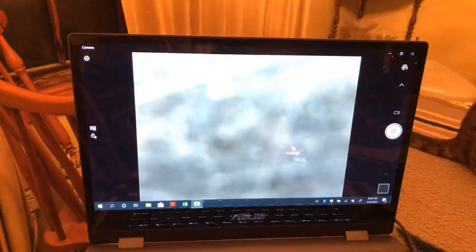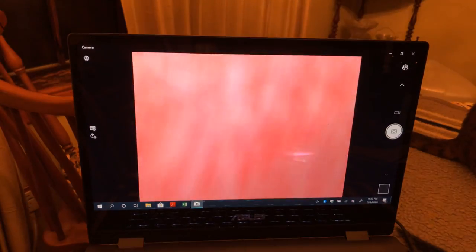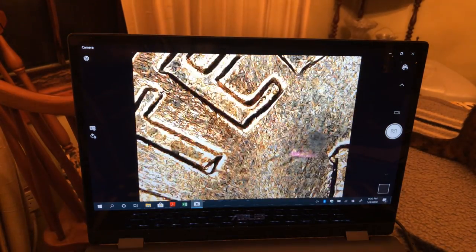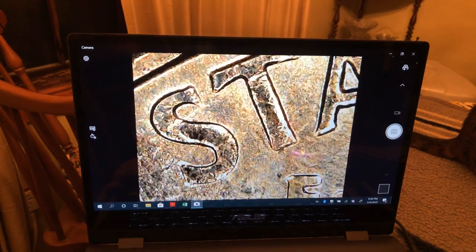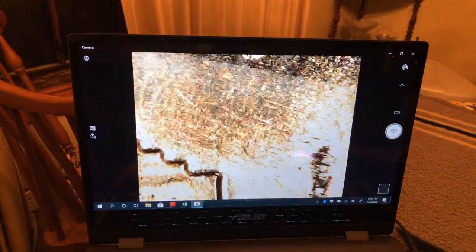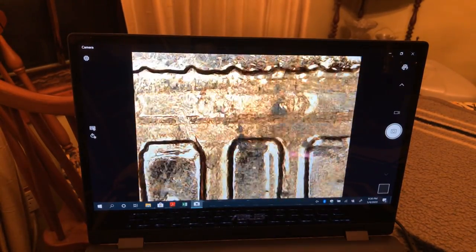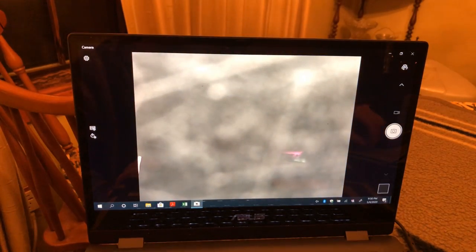That looks pretty worn. I guess we'll take a look at the back of this one since it wasn't so spotty — let's get an idea what the back looks like. Looks like a piece of the die missing there. Yep, just your average Lincoln cent — that's about what we expected.